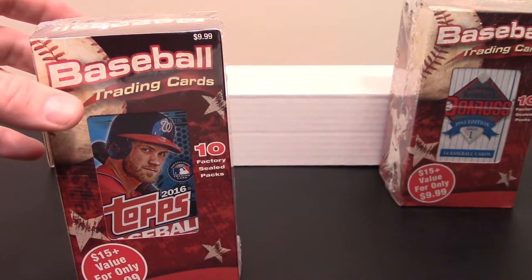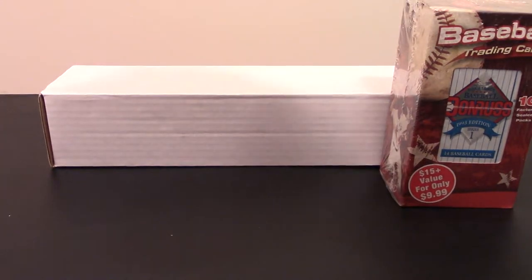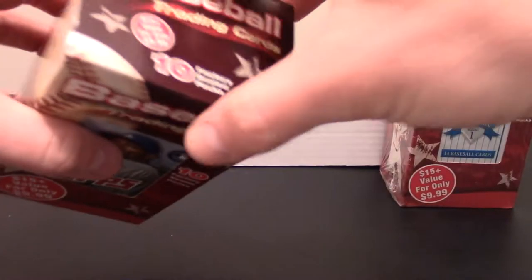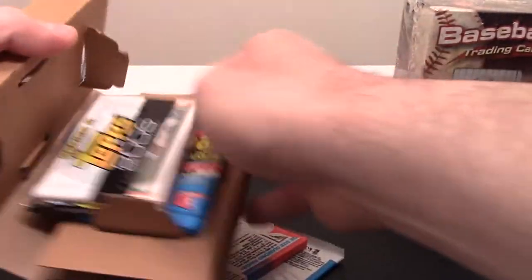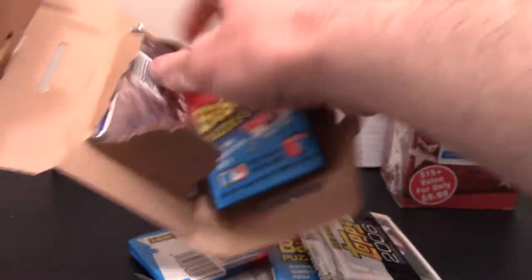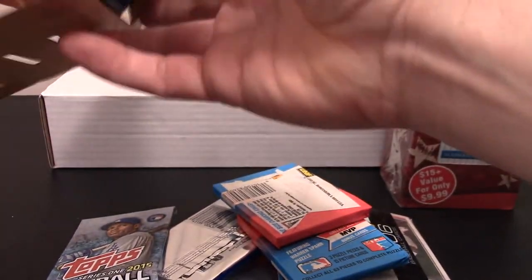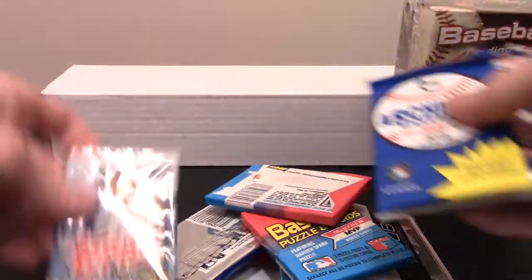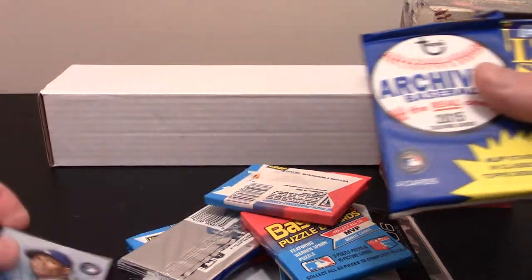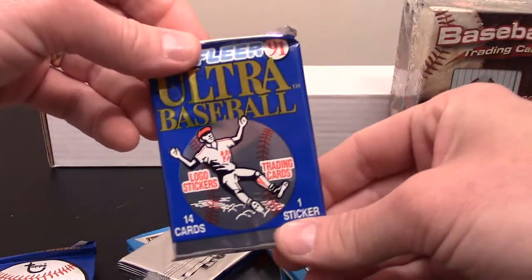So I wanted to bust these open this morning to see what we get. I'll stick that one in the back and take a handy dandy knife and yank the plastic off of this thing. Let's dump everything out and see what we get. So we've got a 2015 Series 1 and a 2015 Archives.